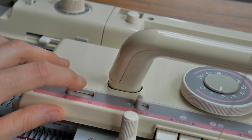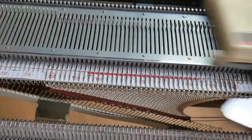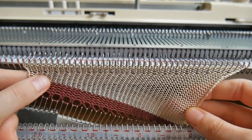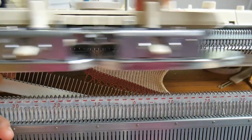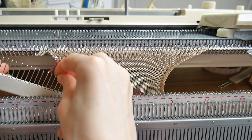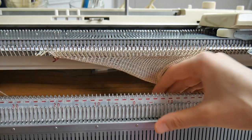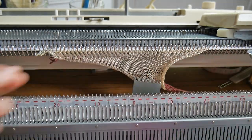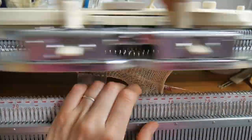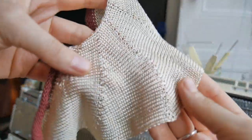You can see how the sample grew only on one side gradually — the right side will potentially be the bottom of a skirt. Be careful with your comb at this point, it might get caught onto the needles or into your carriage. It is probably better to remove it and attach your claw weights directly onto your fabric.